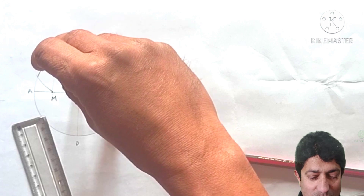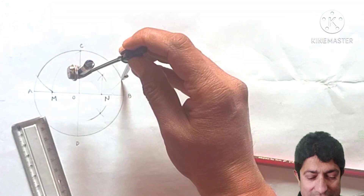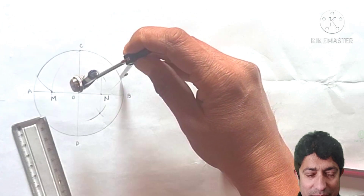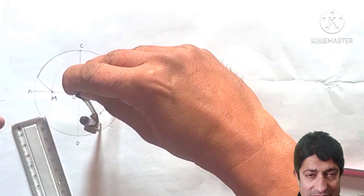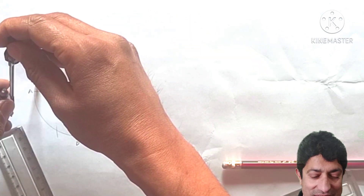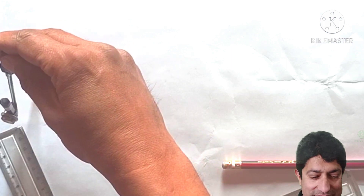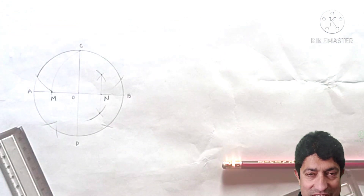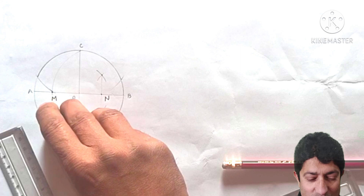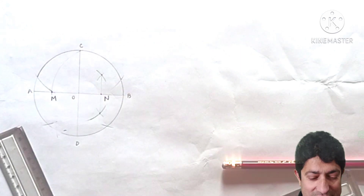At each of those two points, keep the compass with the same dimensions and cut further arcs on the circle. You can now see all the required points marked on the circle, and we are ready to join them.